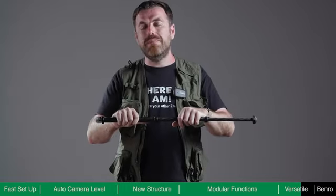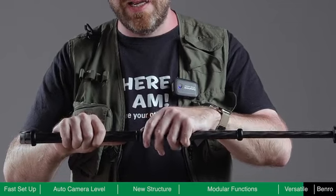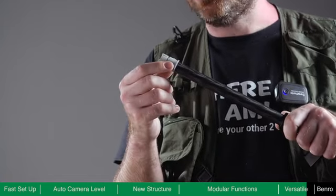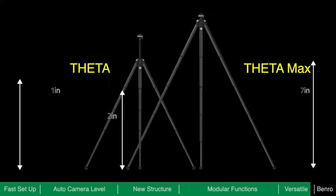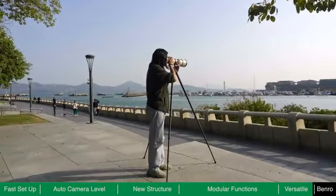Theta is easy to disassemble without using any tools — simply unscrew the ring and slide it away, then slide the ring up and down the tube to remove any sand or debris that may be stuck. Theta has two sizes available: Theta and Theta Max, allowing you to choose the size according to your type of equipment and your preferred shooting height.